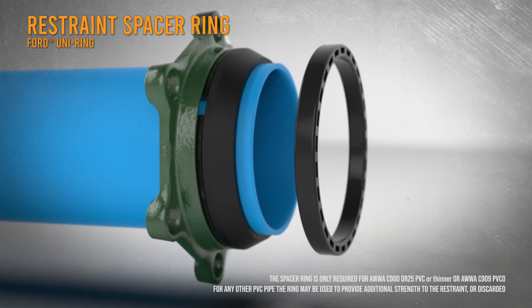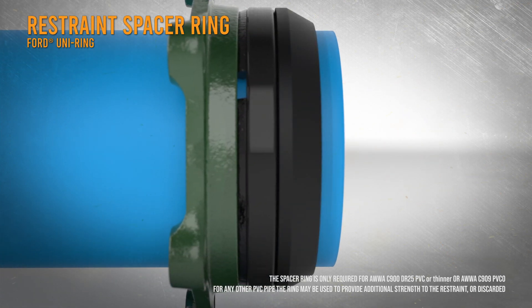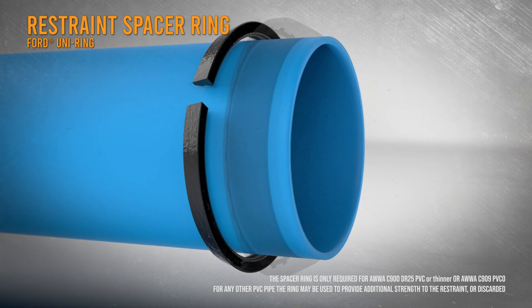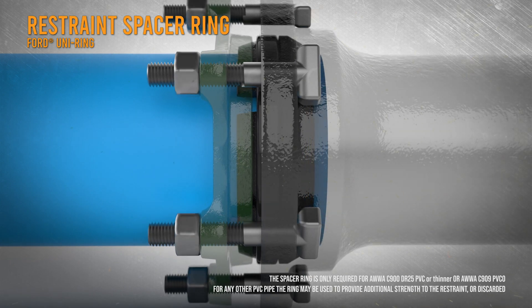The optional spacer ring is provided to position the gland and grip ring a short distance away from the gasket seal. In this position, the serrated ring can tightly grip thinner pipe for a solid restraint, while the gasket maintains an excellent seal.